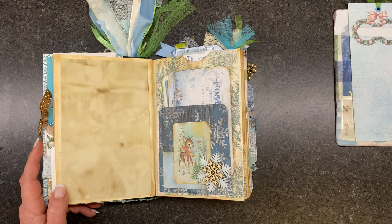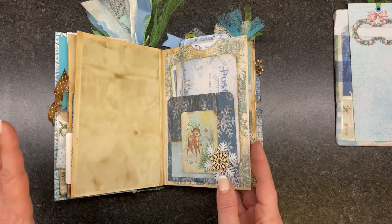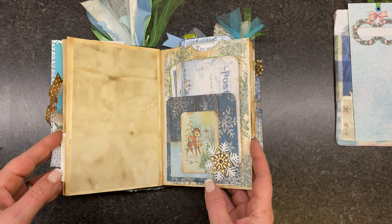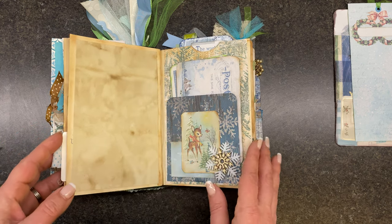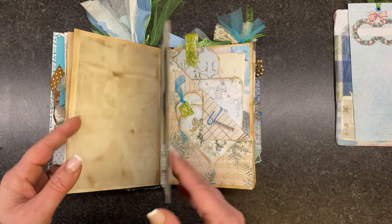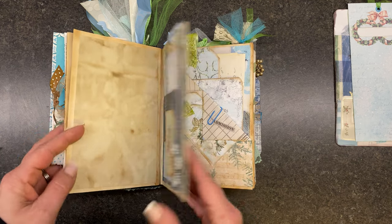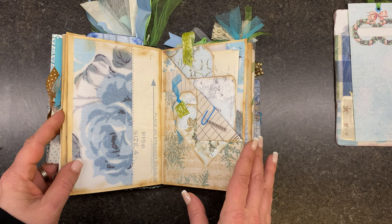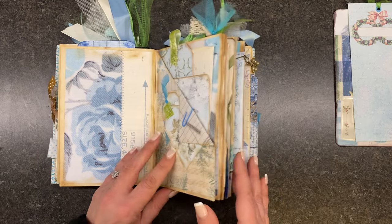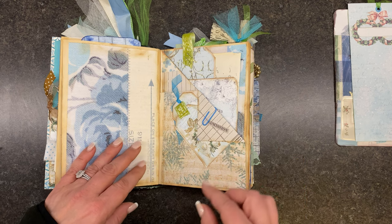One of my favorite types of journals to do is the altered book. I'll just tell you a little bit about how I do mine, whether it's a magazine, whether it's a book. I start by leaving a few pages in the front — usually five or six pages — and then I start tearing out a few pages. It just depends on how big my book or magazine is. And then I actually do all of my planning through all of my pages.